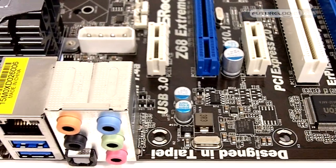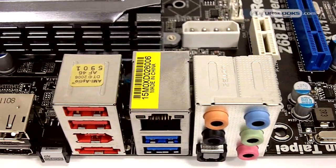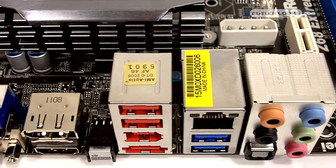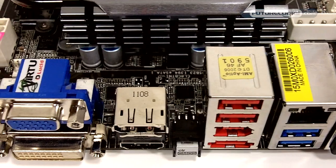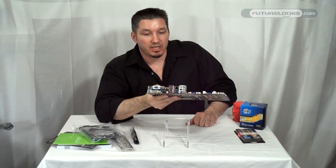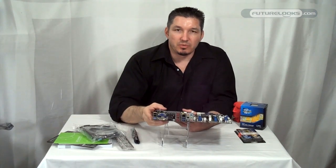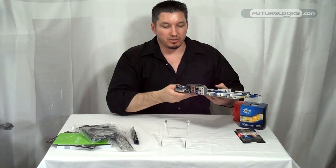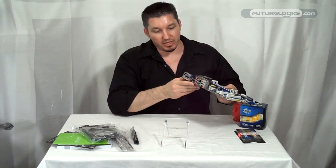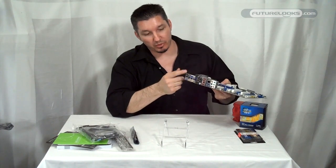Speaking of audio, you have your 5 analog outputs and of course your optical out. There are 2 USB 3.0 ports right below your CAT5, and in all honesty 2 is probably right on for today, since USB 3.0 is still being adopted by many users but is quite fast compared to your typical USB 2.0 slots.